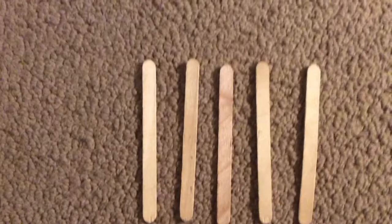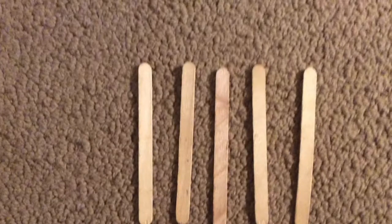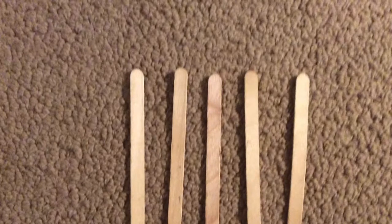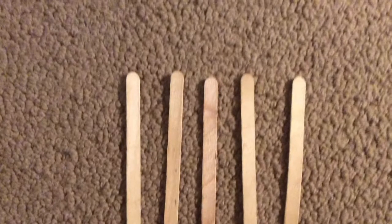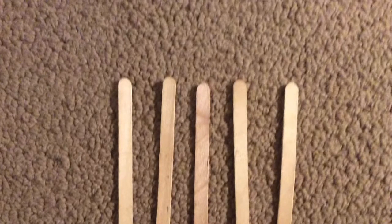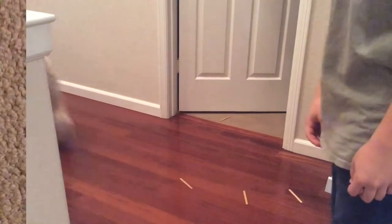The popsicle stick grenades shown in this video only require 5 popsicle sticks to make. No glue, no paper clips, no more, no less. Popsicle stick grenades have many uses; the one shown here is scaring dogs. Observe as the popsicle stick is thrown behind the dog and the dog goes berserk.